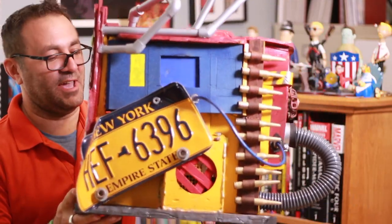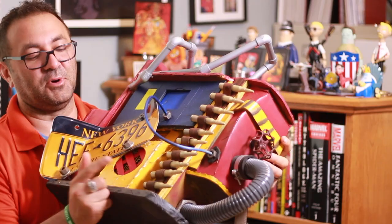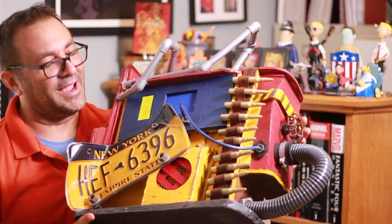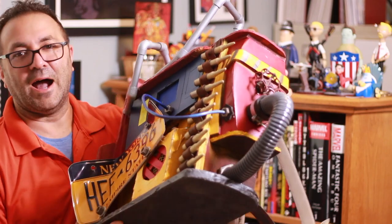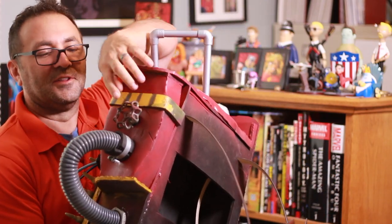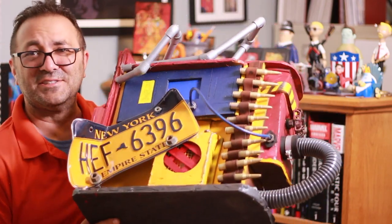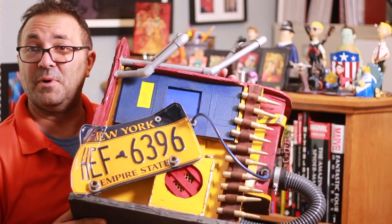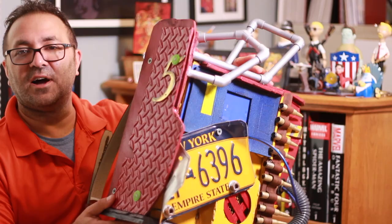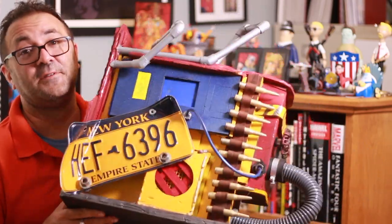Alright everybody, this was a fun one. Not a lot of 3D printing in this — just the bullets over here. The rest of it's just good old fashioned foam work and even more fun, found object work. So all this tubing and the sort of spigot handle here and the wires and the license plate, which I bought off of eBay. Who knew you could do that? It was $4. And just all the stuff I found and glued up. This was a fun, fun build.